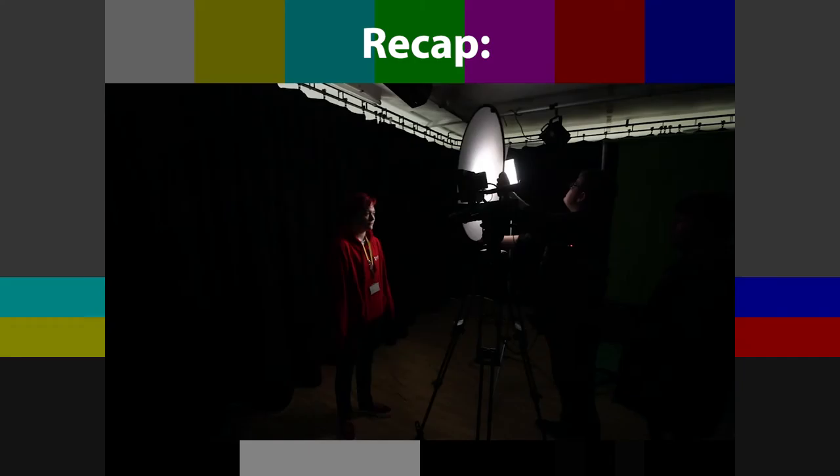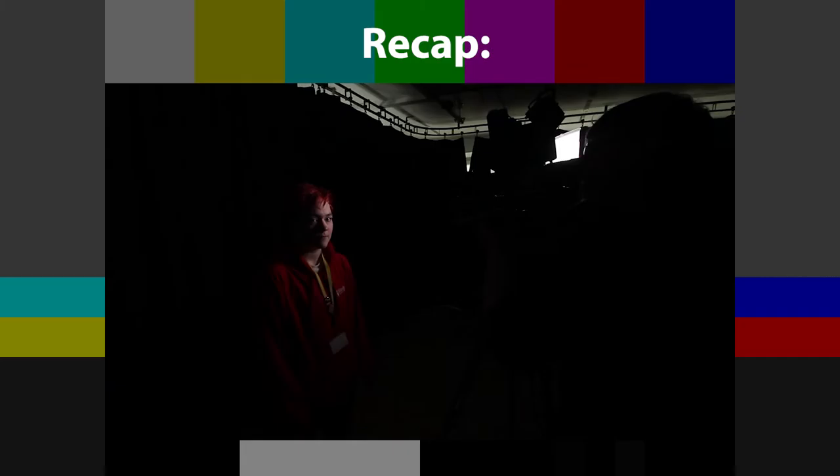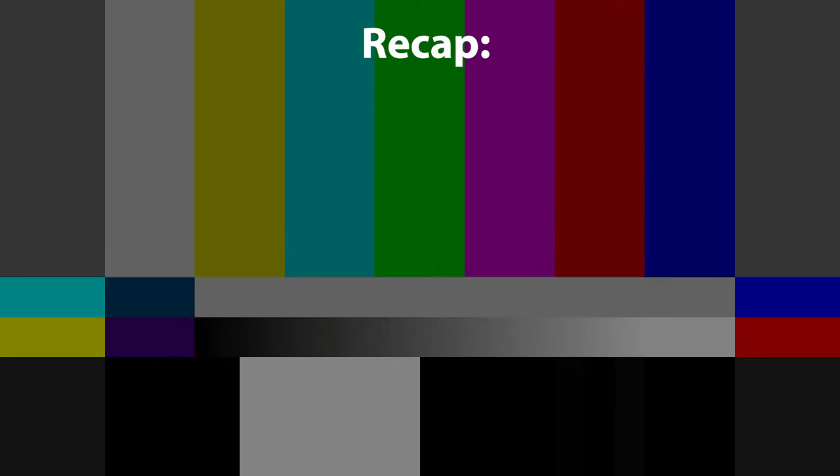Just to recap: first, you want to decide whether you want a harsh or a soft source. You can choose this by using diffusion or changing the actual light source that you use. The first lighting technique we covered was Rembrandt lighting — the light was placed 45 degrees off to the side of the subject, raised up and then tilted down, creating a triangle of light on the side of the face with the rest in shadow.